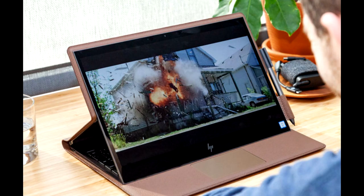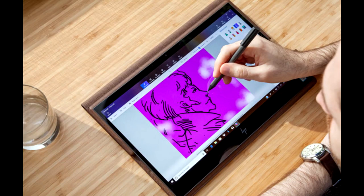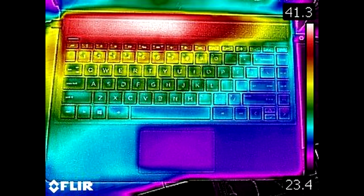HP is doing something new and interesting with its use of leather as a primary material on the Spectre Folio 13. It's divisive, sure, but it's also innovative both in terms of aesthetics and physical design. There are still some design hiccups to be worked out, but the device largely works as intended. It also boasts a nice screen and long battery life. The big question is one of taste — the leather chassis will either draw your eye or make you go running for a more traditional metal ultra-portable. If you're looking for better performance, Microsoft's Surface Pro 6 is your best bet.